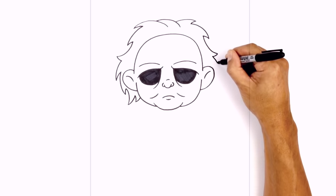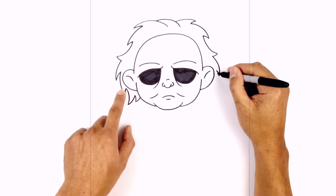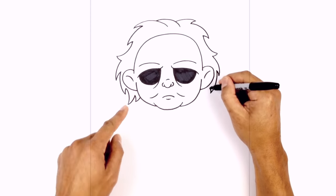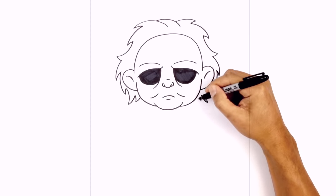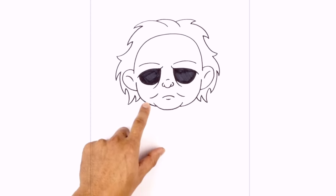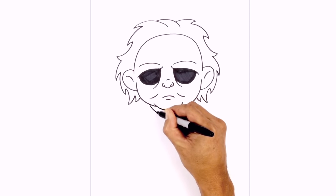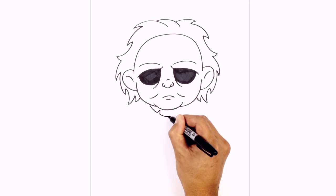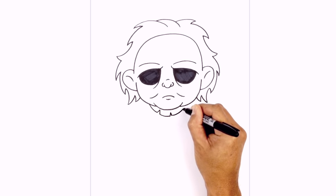Now we can work our way around the ears on the right side — coming down, hooking that back up, then working our way down below the ear, back up, curving in the opposite direction, with one small curve to finish that off, then in behind the mask. Now we're going to tuck the edge of the mask in underneath the head — basically a curve that goes around the chin. Starting on the left side, curving down, I'm going to add a little cut — a little upside down V. We'll continue the curve and do one more upside down V, then continue over and underneath the head.